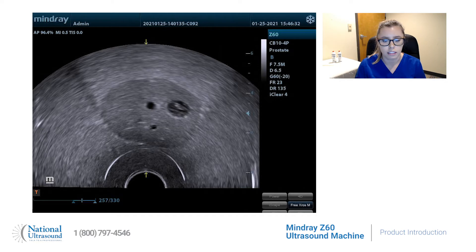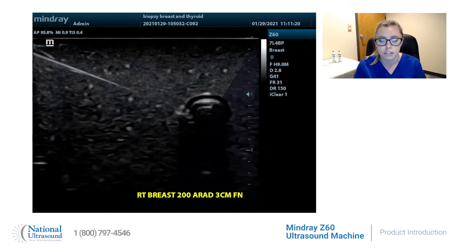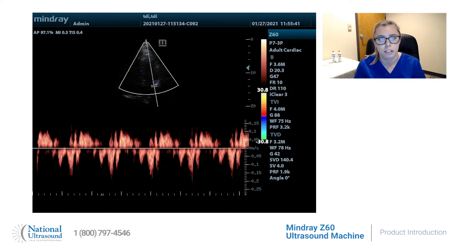The CB-10-4P Biplane Probe for urological imaging, the L14-6P Linear Probe combined with Eye Needle for clear visualization of the needle for guided procedures, the 7L-4BP Linear Probe used with the Auto-IMT feature for an automatically calculated CIMT measurement, and the 2P-2P or P7-3P Phased Array Probes for the Anatomical M-Mode and Tissue Doppler Imaging feature for cardiovascular diagnosis.